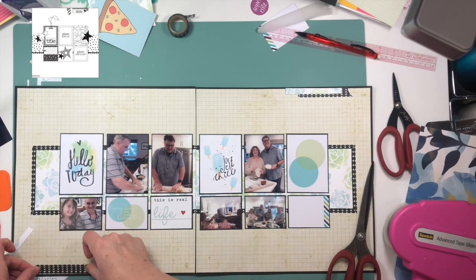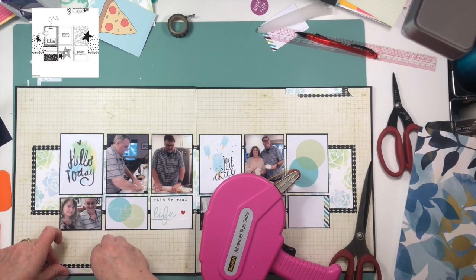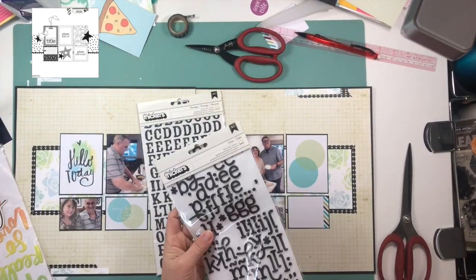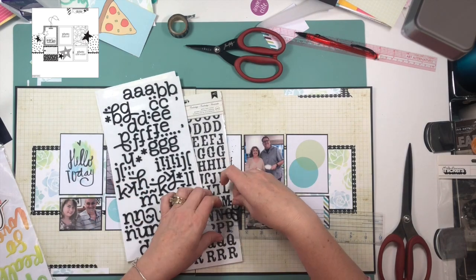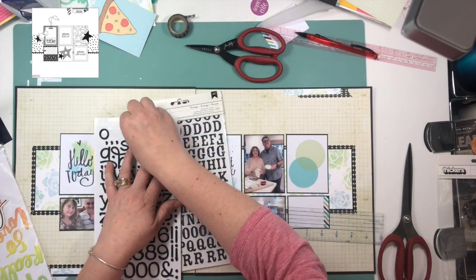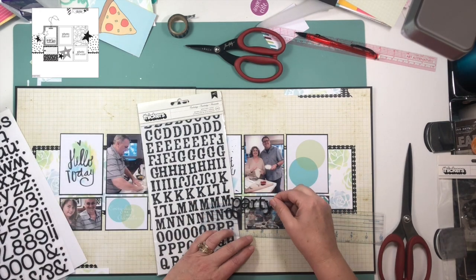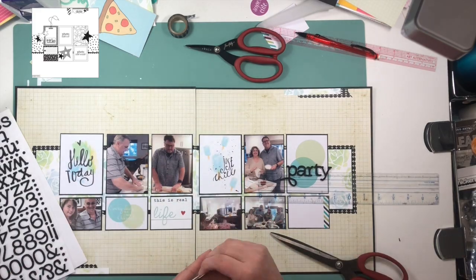Now I'm working on my embellishment areas on the top and bottom of the page, using more of that same black washi tape. You saw me pull it off because I had it upside down — I want the scallops going towards the inside of the layout for the two embellishment areas. And for the section of washi around the floral paper, I wanted the scallops going towards the outside.